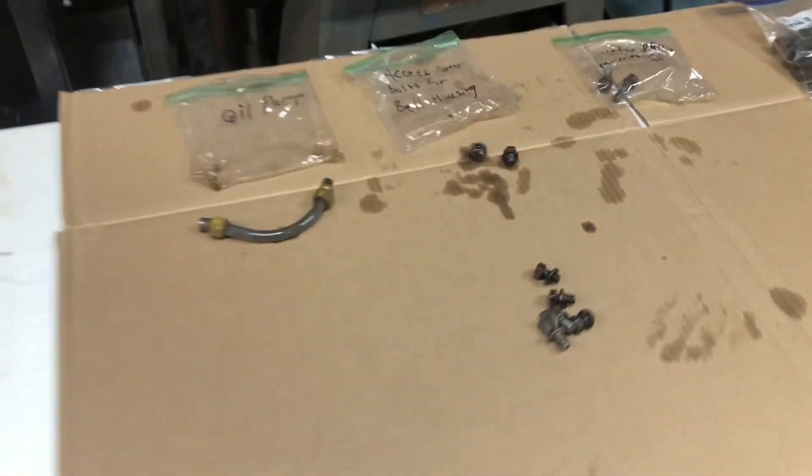Matt's got the governor and distributor assembly apart — he opened a can of worms. There's a lot of little stuff inside. He knew it was dirty and wanted to get in there and clean it — and sure glad we did, because that's probably the original factory grease from 1950 just in chunks. That's the distributor gear inside there. Next stop is Matt's garage to look at the tractor itself.